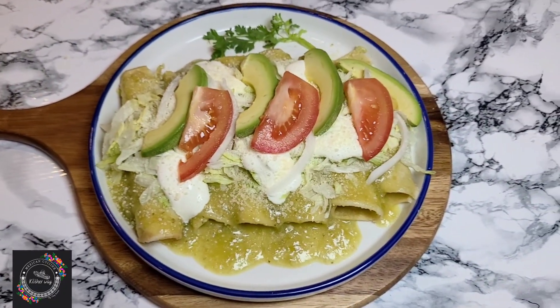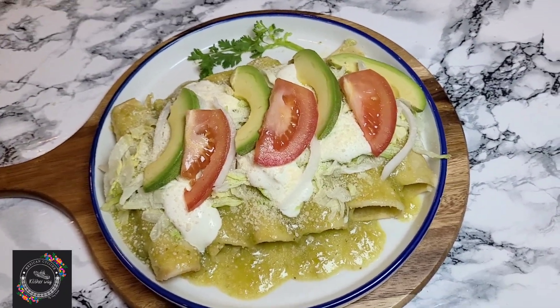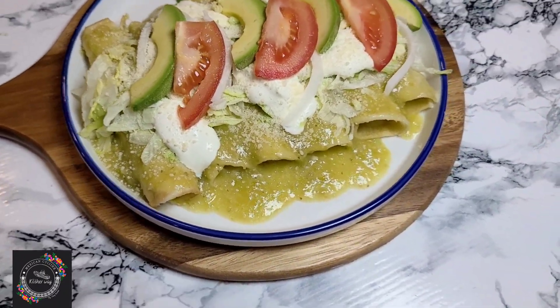Thank you so much for watching. If you haven't subscribed to this channel please do for more recipes like this. Don't forget to share this video with your friends and family — I hope to see you in my next video!